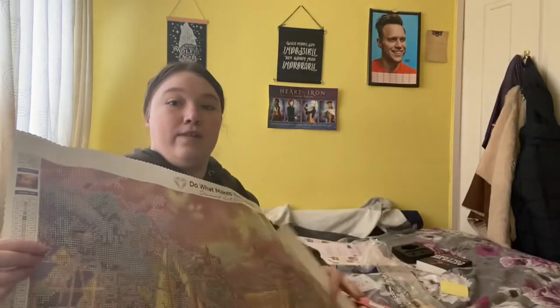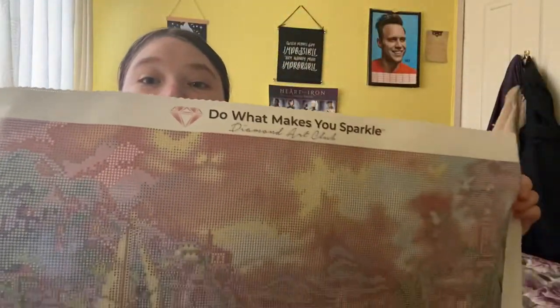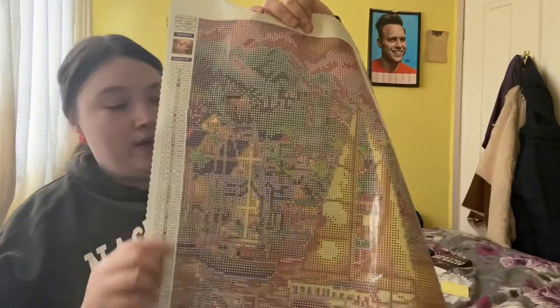Here is the canvas picture — very pretty! On the top it says 'Do what makes you sparkle,' and then this is all your symbols that you work on.